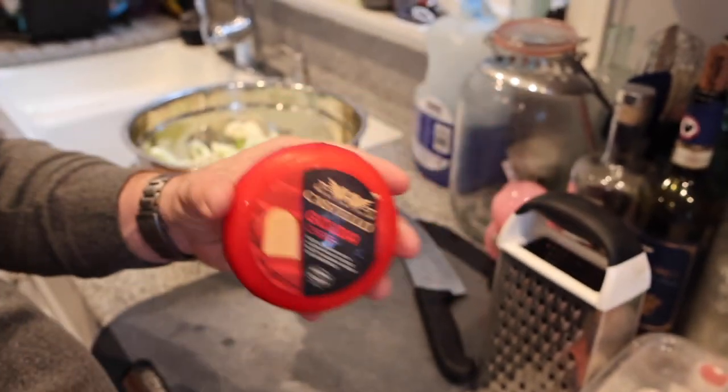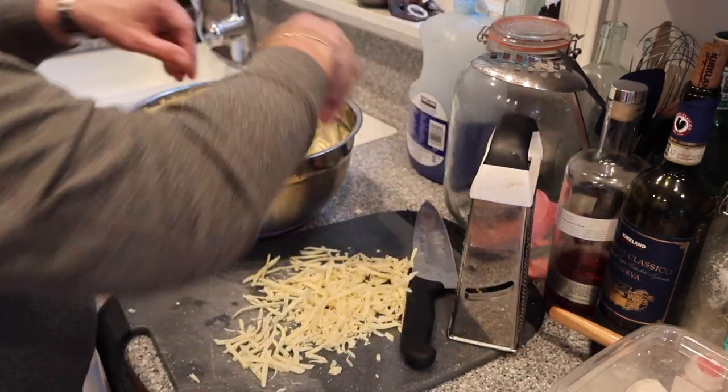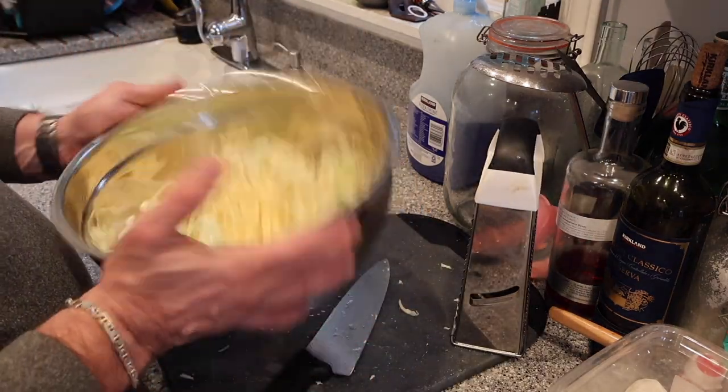I love the flavor of Gouda and the way it melts — it'll work well for this dish. This is a seven-ounce block. I'm going to shred it and toss it with the florets.